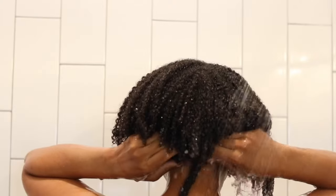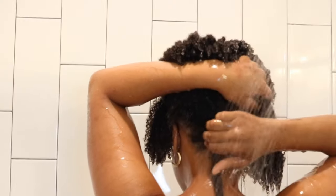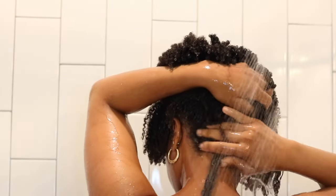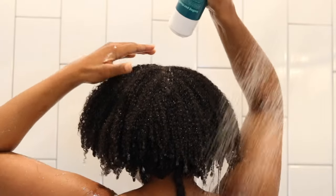I have a wisdom loc too, so I make sure she gets cleansed as well, because locs can hold on to buildup and even lint — and trying to get the lint balls out of your locs is super annoying. So I wash it every wash day.